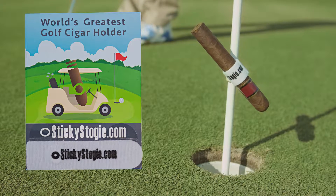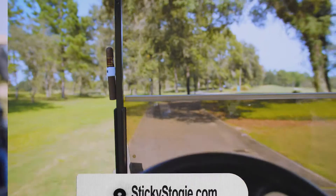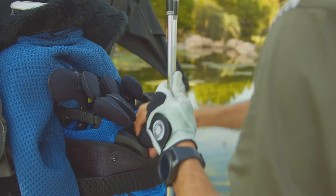Sticky Stogie, the world's greatest golf cigar holder. The Sticky Stogie sticks to metal, and due to its unique design and construction, it will not harm the surface it sticks to.